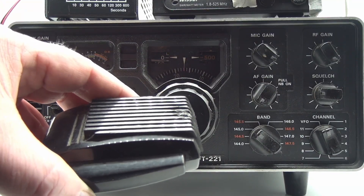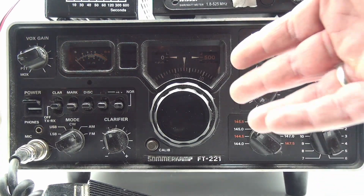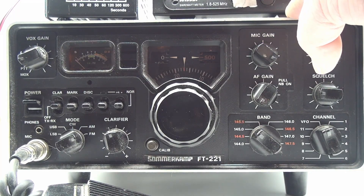Let's key it up and see how much power it's got. We're at about 12 watts out. So this radio has actually gained 2 watts in 47-ish years.